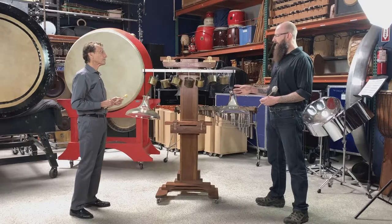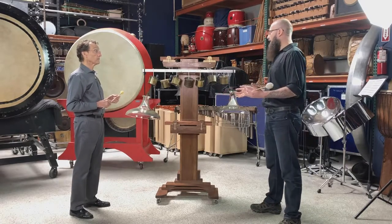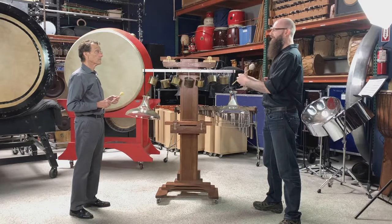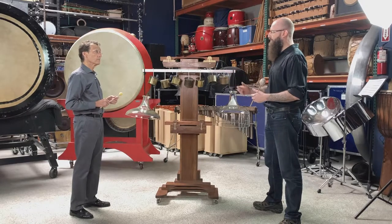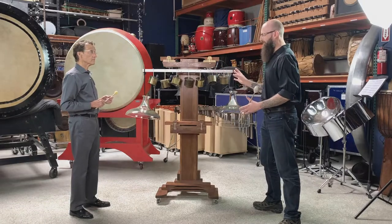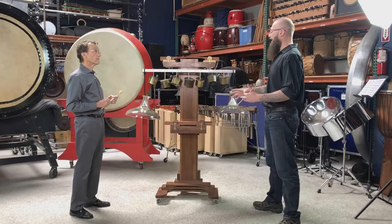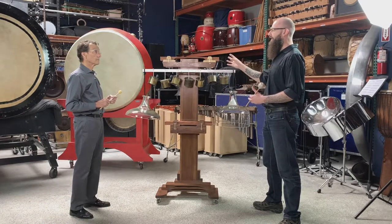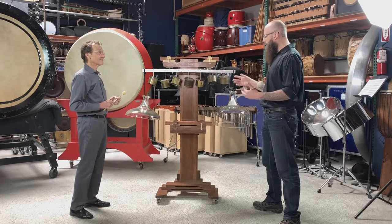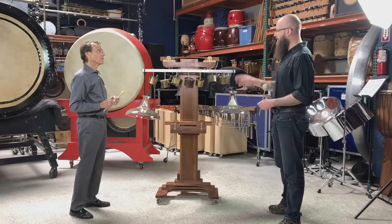Were there any other instruments in Harry's collection unified in timbre, tone, even in construction? For example, the cloud chamber bowls are all glass bowls — no metal hanging off of that. The diamond marimba is all wooden marimba bars. This contraption, on the other hand, has metal, glass, wood, flexitone metal, and so on. Are there any other instruments that are like the jack of all trades, with a little bit of everything hanging off, or is this the anomaly?